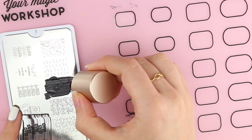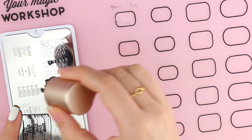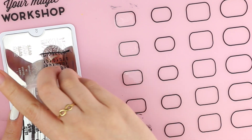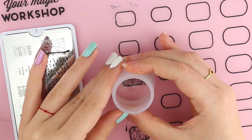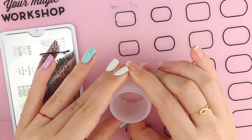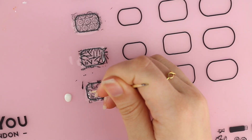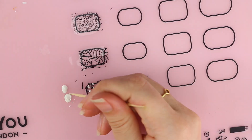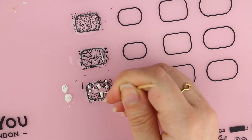Now we work on the design. I'll just stamp one of the designs onto one of the nail polish pieces. Next, just draw in the design. I used a toothpick and a needle for smaller details.